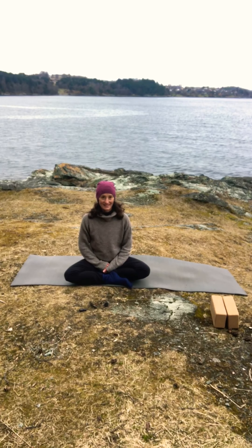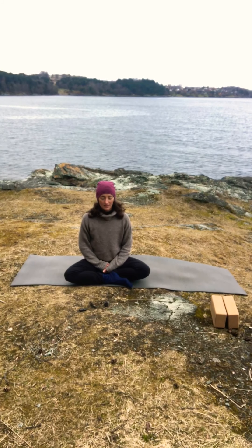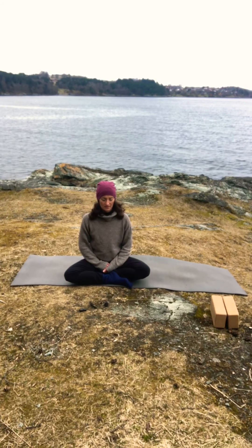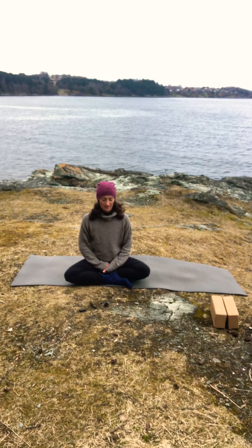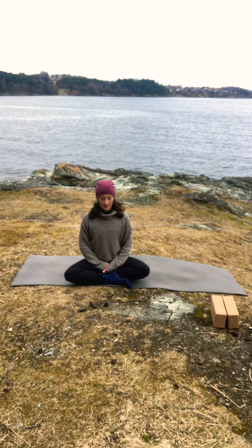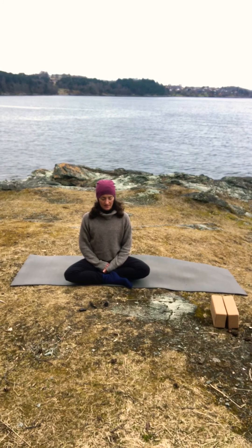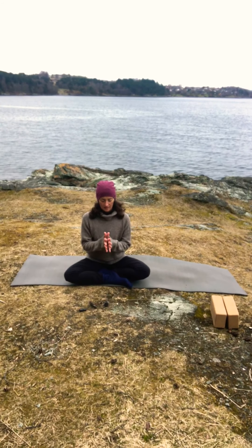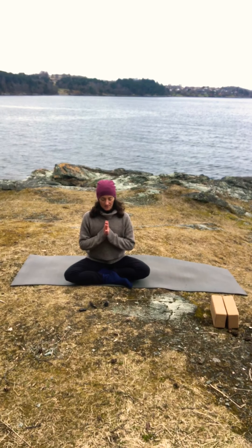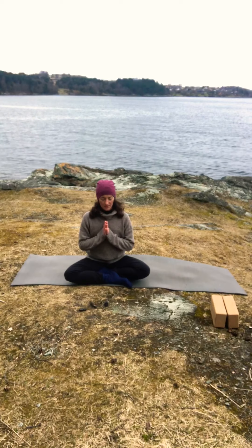On your next inhale, come up to seated — try to keep your eyes closed or your gaze soft on the floor. Find a comfortable seated position, sit with a straight back, shoulders relaxed. Place your palms together, thumbs to the heart, and we'll do three breaths before we finish our session today.